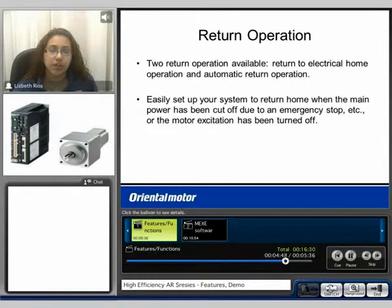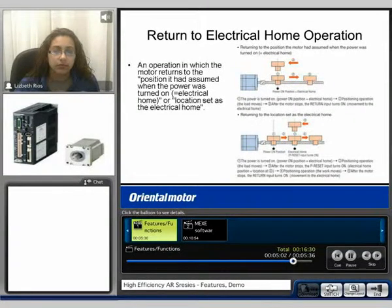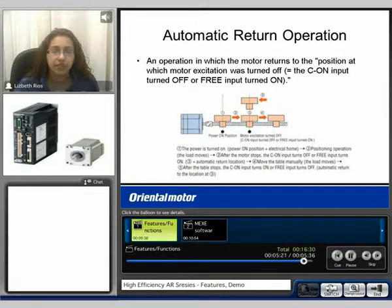For the return operation, there are two operations available. You can return to electrical home or use the automatic return operation. The return to electrical home operation is an operation in which the motor returns to the position it had assumed when the power was turned on, or the location set as the electrical home. The automatic return operation is an operation in which the motor returns to the position at which the motor excitation was turned off.